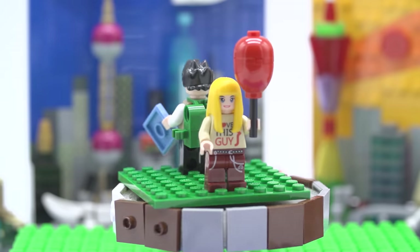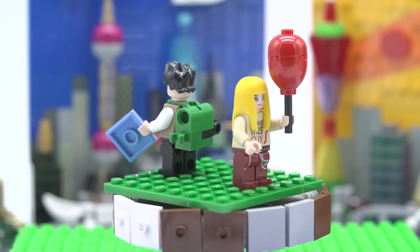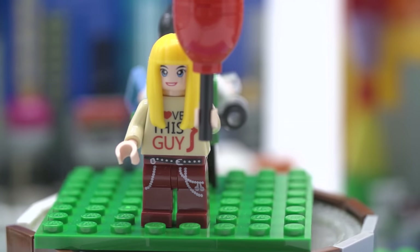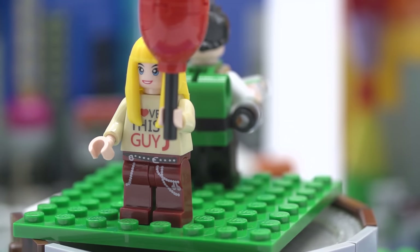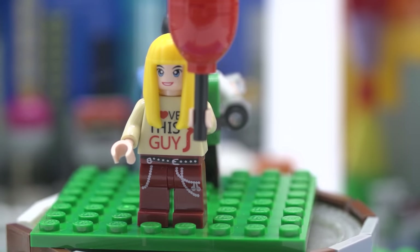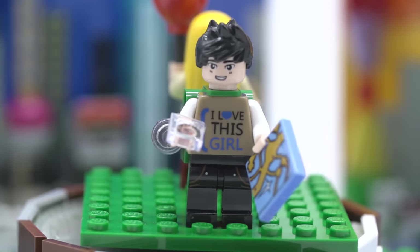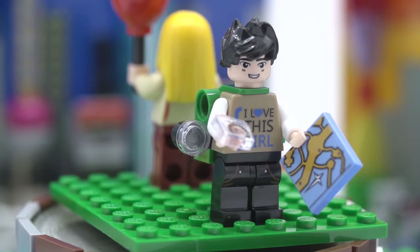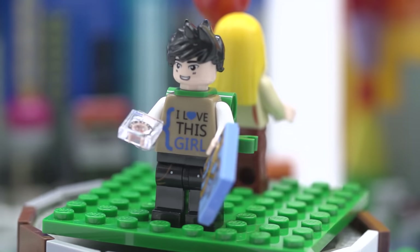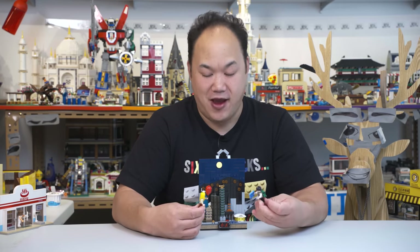Let's check out the minifigures. These guys are like total tourists. The girl is holding a balloon — not sure why she has a balloon, she should have a selfie stick. I like the pants and printing, and the rings hanging down — very rocker. Her shirt says 'I love this guy,' and she's standing next to the guy whose shirt says 'I love this girl.' Unfortunately for the guy's compass sticker, it wasn't cut properly. He's holding a map and wearing a backpack camping style. This is a city — he should be holding a shopping bag!